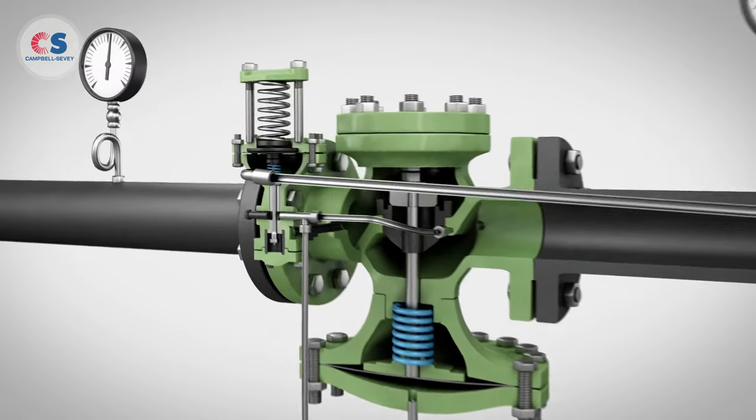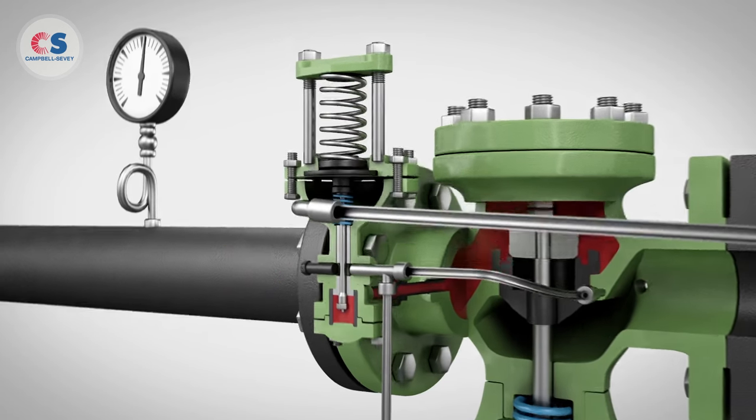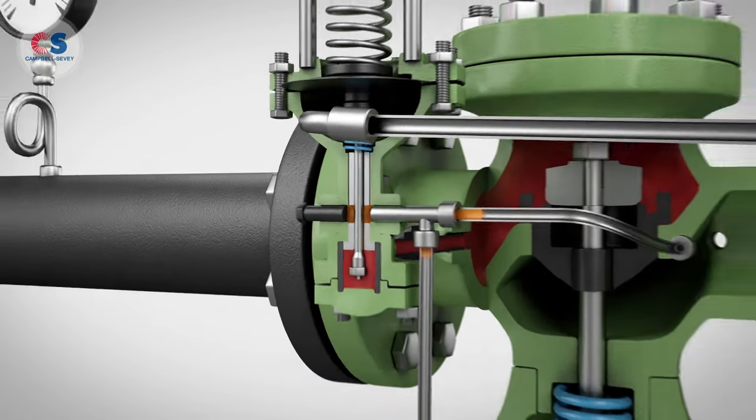The pilot receives its operating pressure from the upstream side of the main valve through quarter inch piping. When one tightens down on the adjusting spring on the pilot, it puts pressure on the diaphragm and opens the pilot, allowing steam to enter the connected tubing.